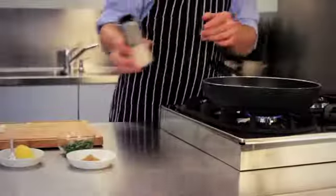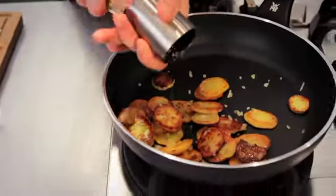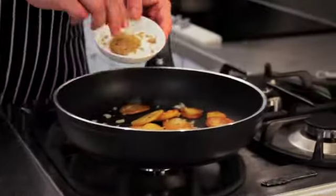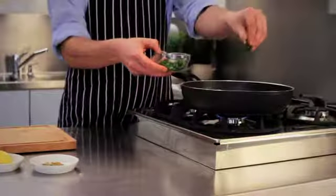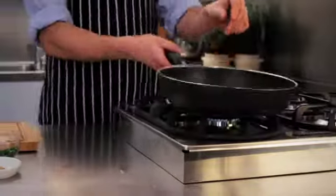Season with salt, pepper and, if you like, whole or ground cumin, which is a spice typically used with potatoes. Add some chopped parsley or chives and voilà, you have now created the perfect fried potatoes.